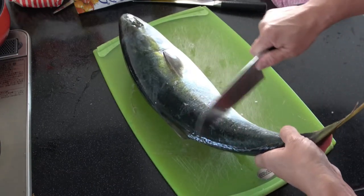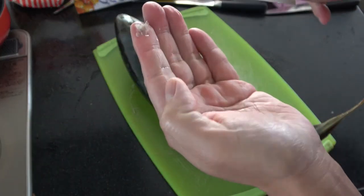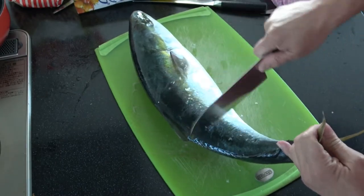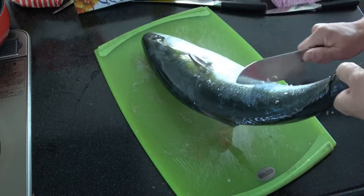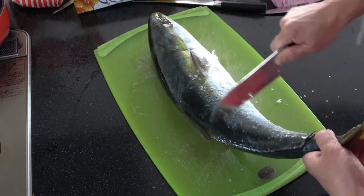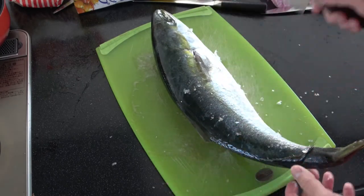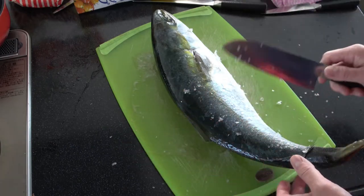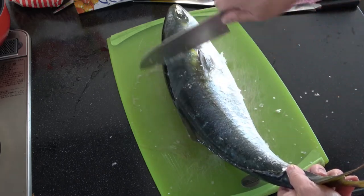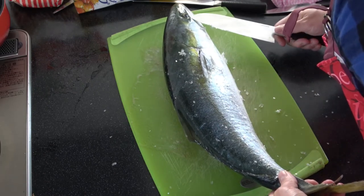It's going everywhere. Once this is entirely cleaned, I'm going to cook it. I'm going to make ginger fish. So I'm going to use real ginger and other condiments.